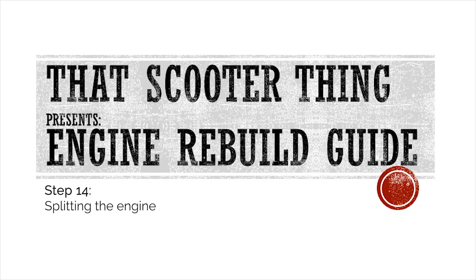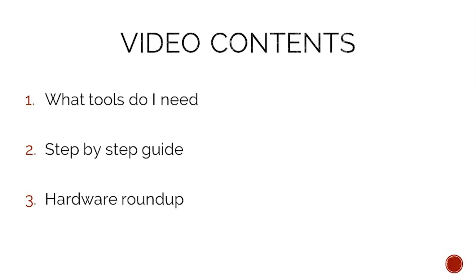Welcome to the next video of our complete engine rebuild guide. In this one we are splitting the engine. In today's video we will take a look at what tools we need to complete this job, a step-by-step guide on how to complete it, and in the end we will do a hardware roundup to make sure that we do not lose any of our precious hardware.